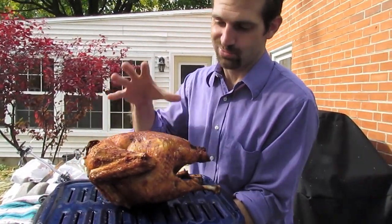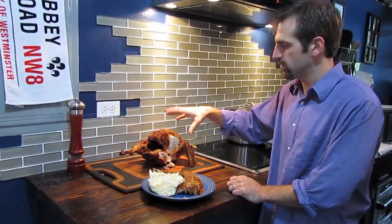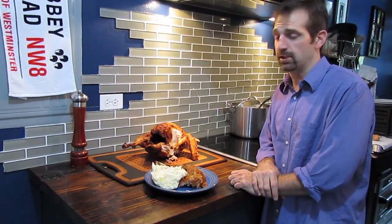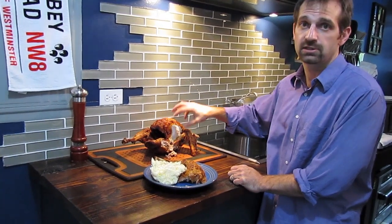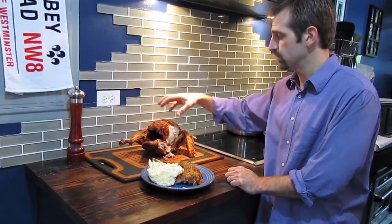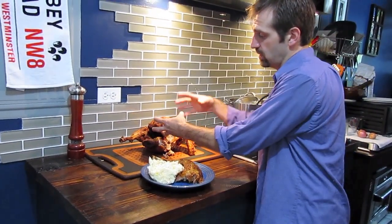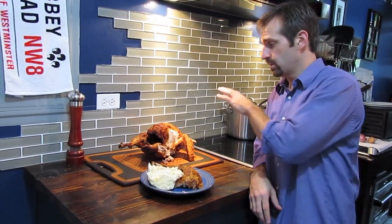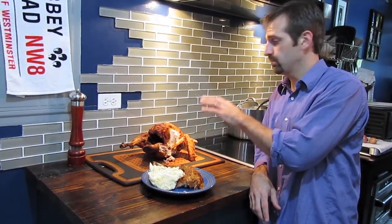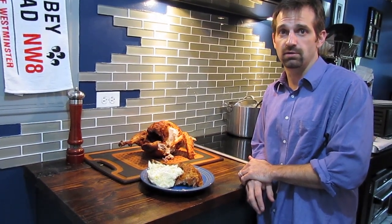Look at how golden brown this is — it's just ready to be eaten. We've let our turkey rest for about 15 minutes. That fryer does a wonderful job of keeping the meat on the inside really juicy and tender, as well as crisping up the skin. The secret is that it's being cooked from the inside and the outside at the same time — that's why you can get it done so much faster than in a traditional oven. A very simple recipe and simple techniques that everyone has to try, if not this year then maybe next Thanksgiving.